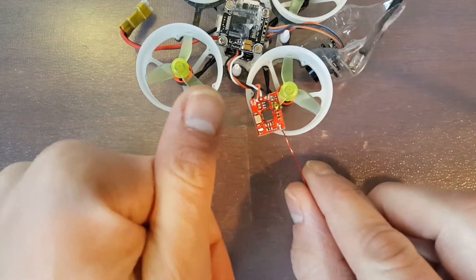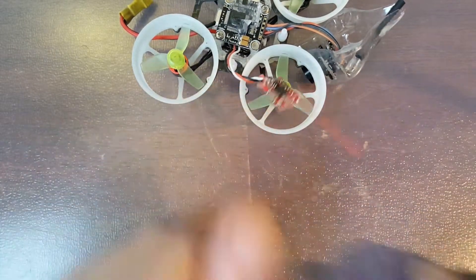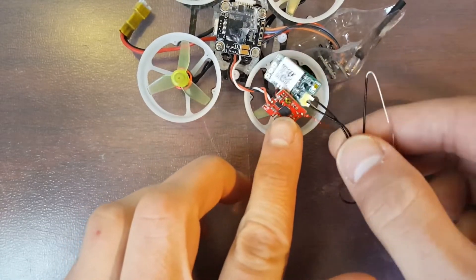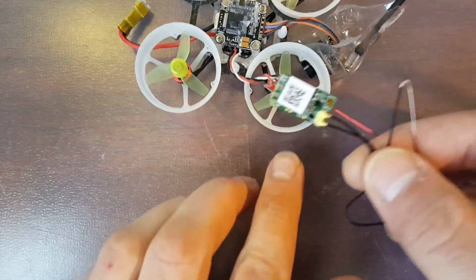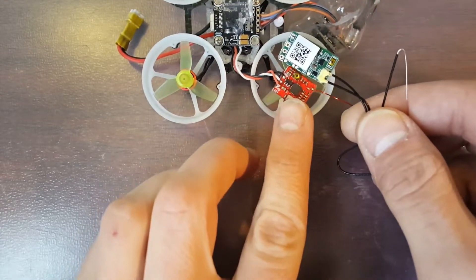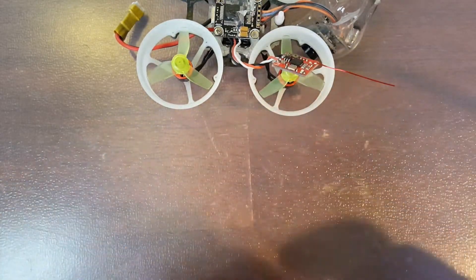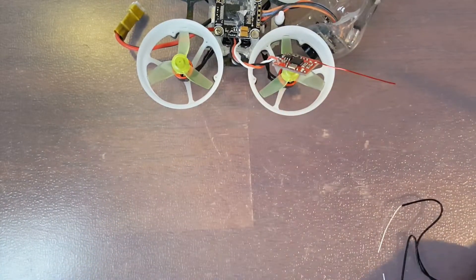I just can't get over how small it is. It's about the same size as my thumbnail. Now compared to the XM Plus, it's almost about half the size and about half the weight. This came in at 1.2 grams and like I said this one's at 0.7.